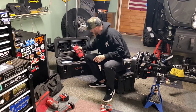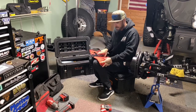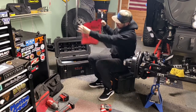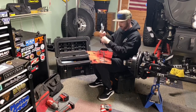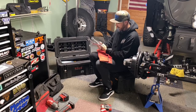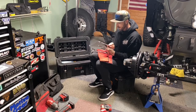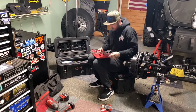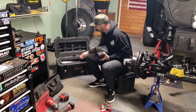For wrenches, this is a Tekton open-ended ratcheting wrench kit — every metric size from 8 to 19mm all in one pouch. One end is open, the other end ratchets, which is nice in quick situations. I also bought supplemental wrenches: 21 and 20mm for the JK, and the JL adds 22 and 24mm. I keep all of these rolled up together.